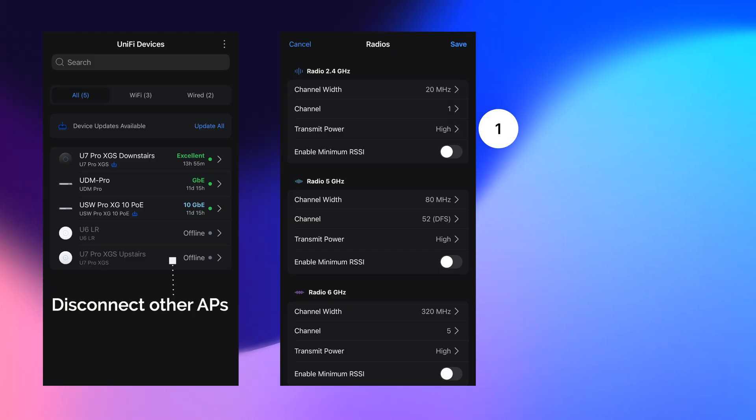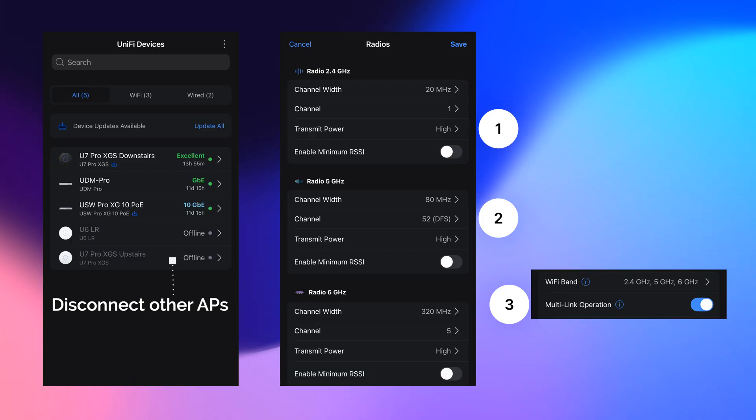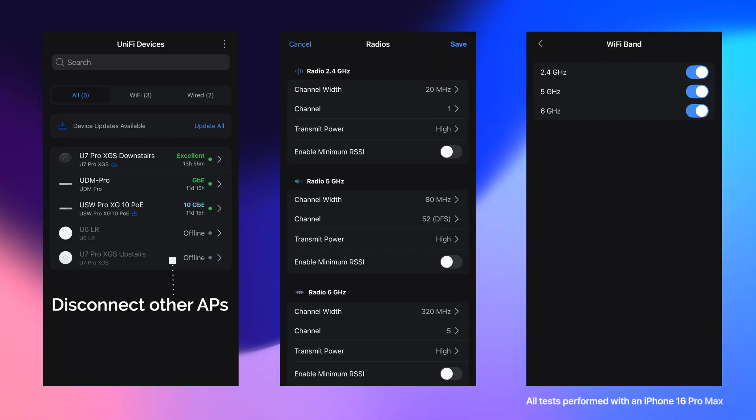One, I'm gonna set transmit power to high. Two, I'm gonna set custom channels so that they don't change during the different experiments. And finally three, I'm going to keep MLO on. I understand that MLO is finicky and it's kind of beta, but a lot of people get the UniFi Wi-Fi 7 models for MLO so I think it'd be good to see how it plays a part. To make sure I'm on the right band I'm simply gonna toggle these throughout the experiment.